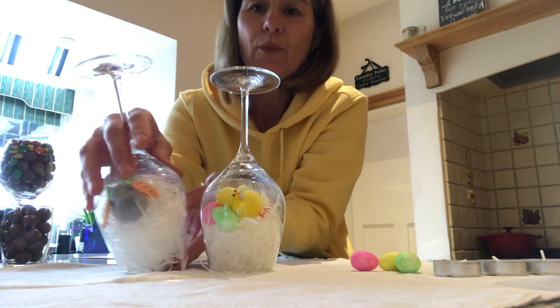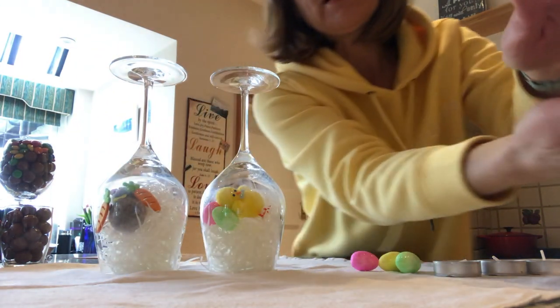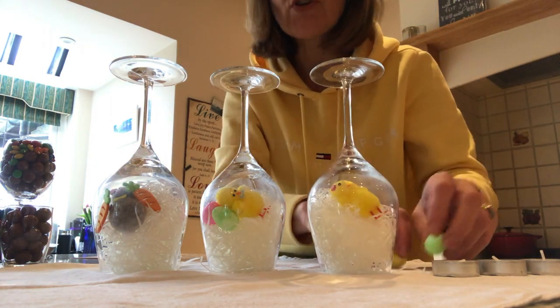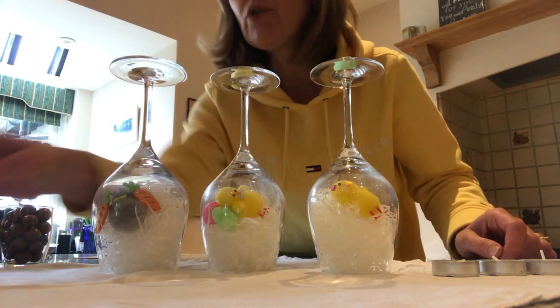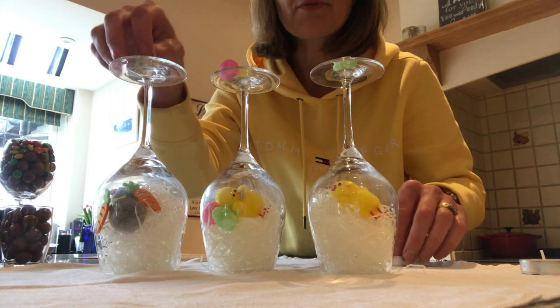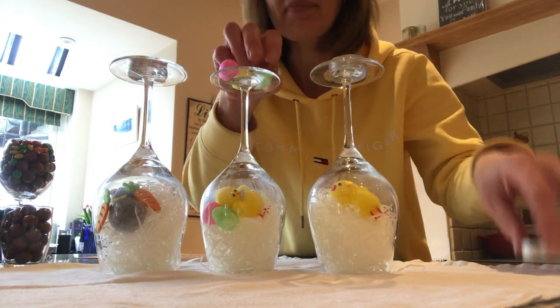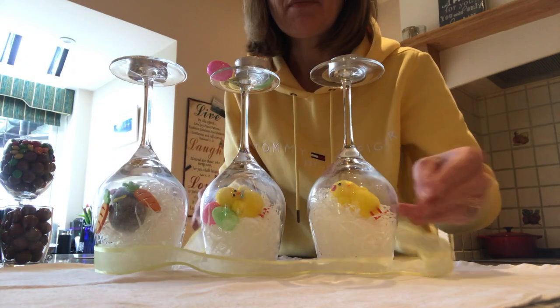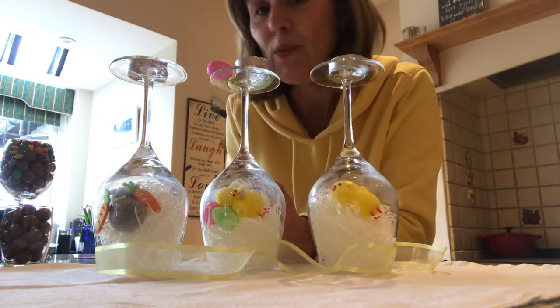If you put that with a couple of other glasses in the middle of your table they look quite sweet, and you can then put further eggs on top of them, or you could put some candles and maybe a bit of a ribbon around, which I'm sure you could do in a more delicate way.